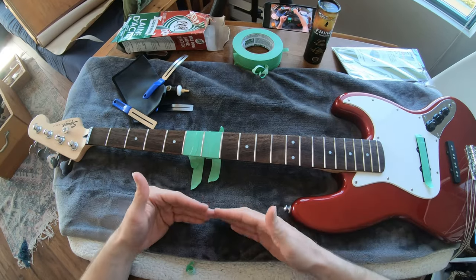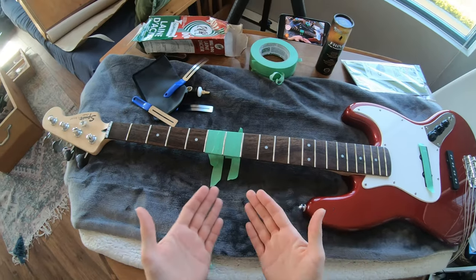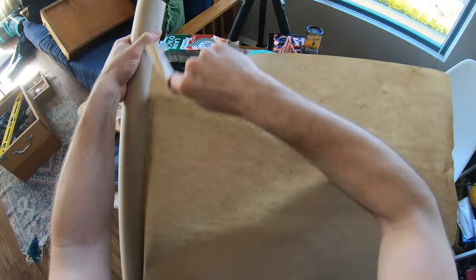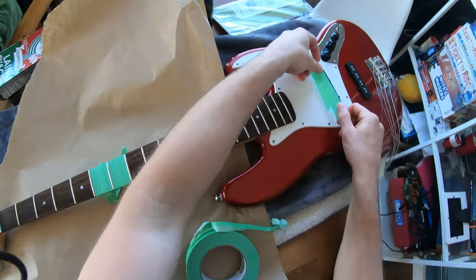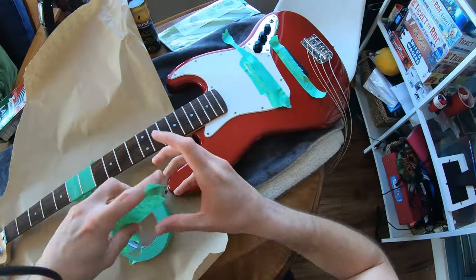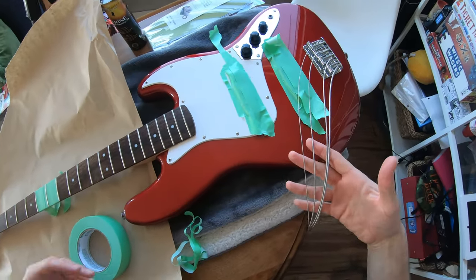At this point you might think you're ready to start polishing with the steel wool, but the particulates are going to fall and I don't want to get them on the blanket, so I'm putting craft paper down to catch most of the debris. I'm adding a little extra tape as well. First things first — you've got to take the strings off. All you have to do is make sure they're off the headstock and you can leave them hanging down. That's not a big deal.